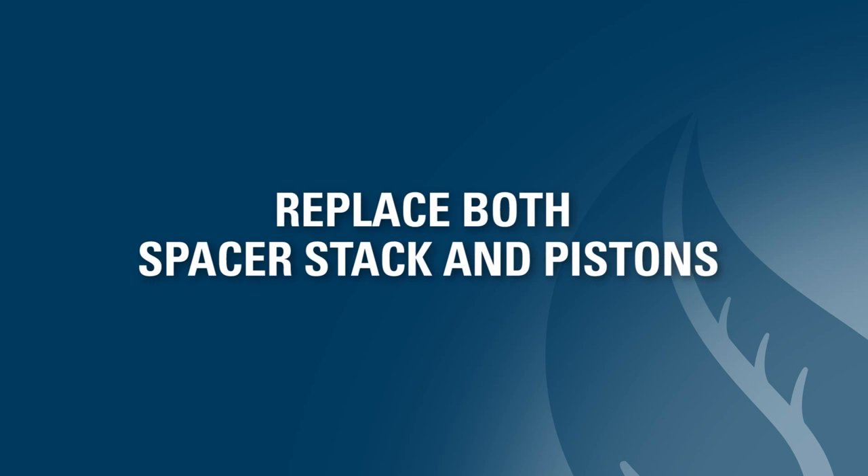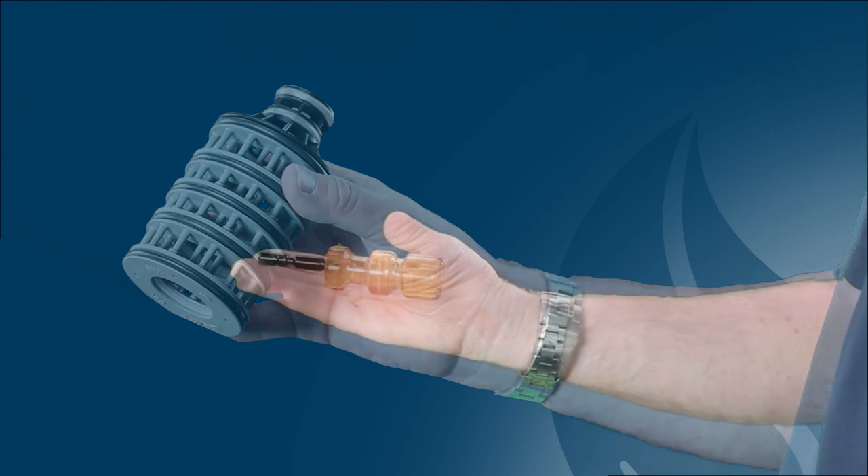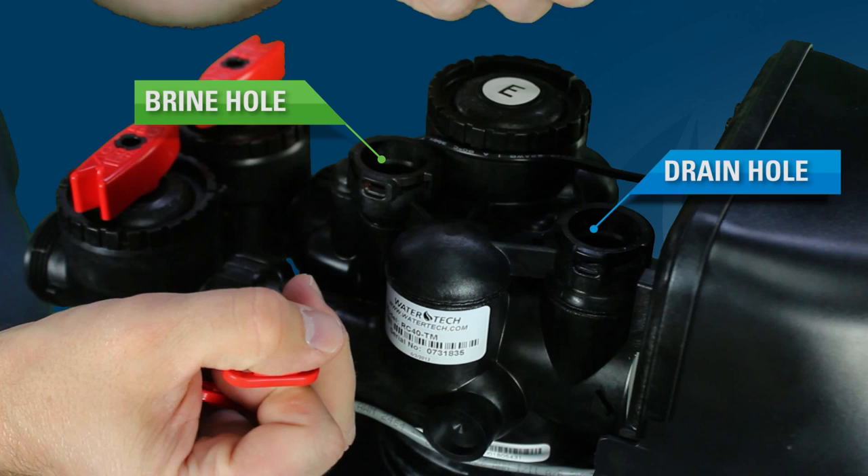At this point, it is easiest to simply replace the spacer stack and both pistons, because identifying the faulty parts is often very difficult and time-consuming. If you don't see water movement in the brine or drain holes, you likely don't have a bad spacer stack or pistons.